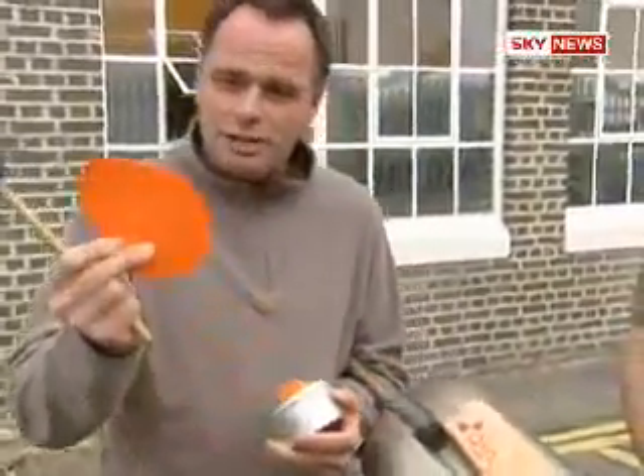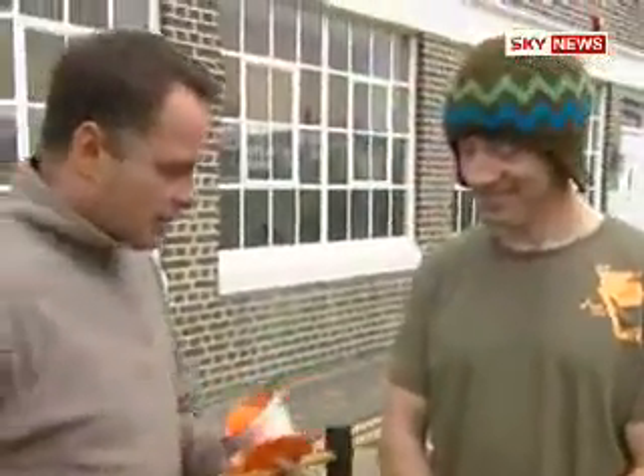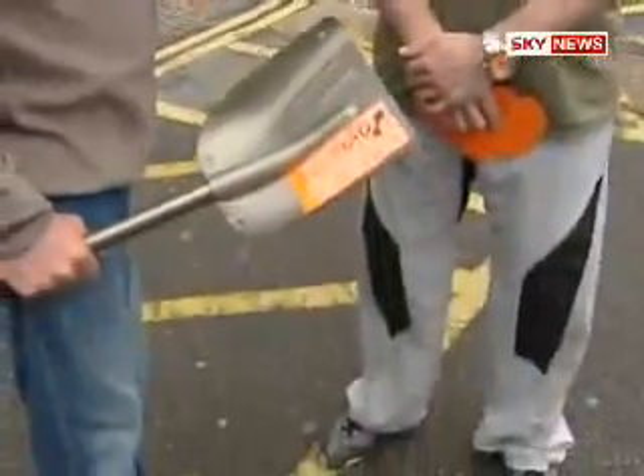The idea is that you can mould it into whatever shape you want and then put it on the parts of your body that are going to be hurt. We're going to test this out now with this shovel and Richard Palmer who joins us now. You've got that silly hat on not because it's a fashion statement but because it's protected with D3O — may I just whack you on the head first? You may.